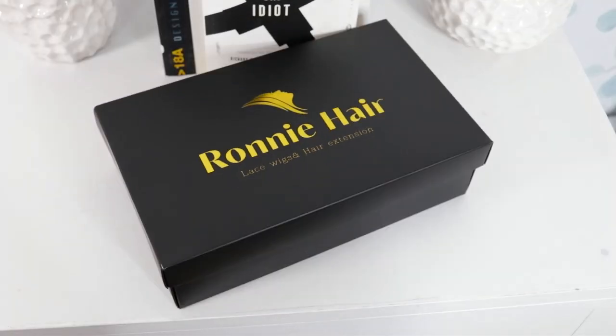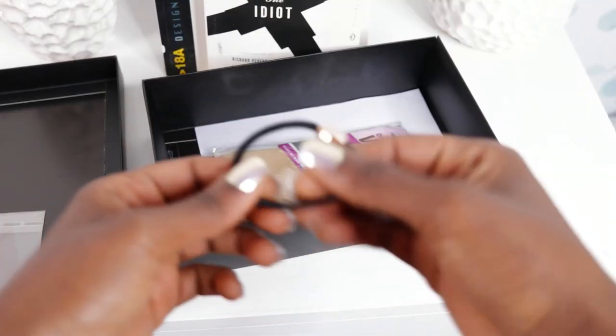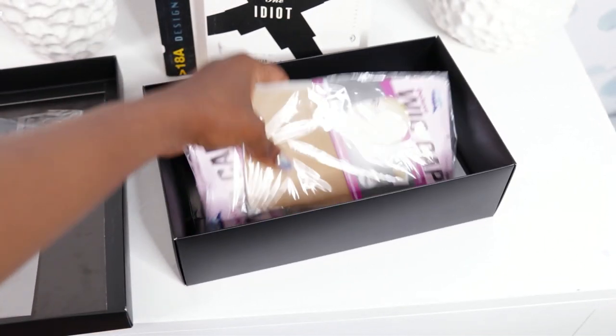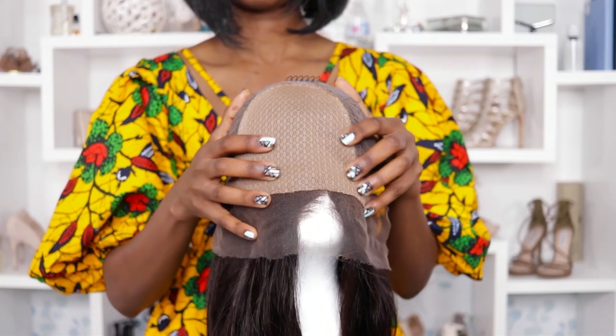Ronnie Hair is sponsoring this Swiss lace fake scalp bob wig. It's almost summer and a long bob is perfect for this season. I'm for anything that will make my hair look better with less effort, so let's take a look at this lace wig. Starting at 10 inches, this bob comes pre-plucked with Swiss lace.